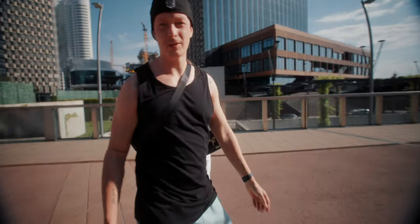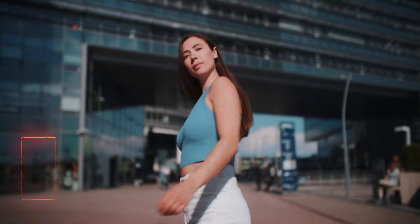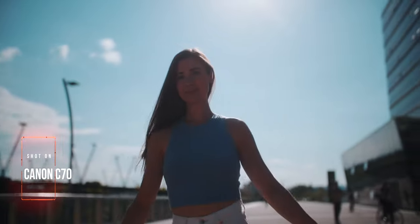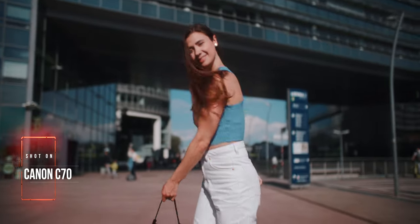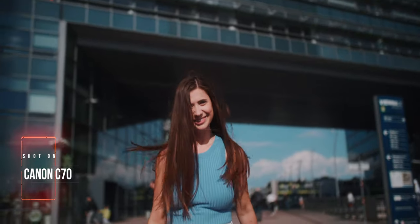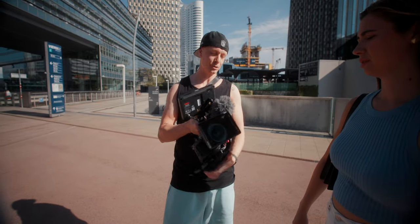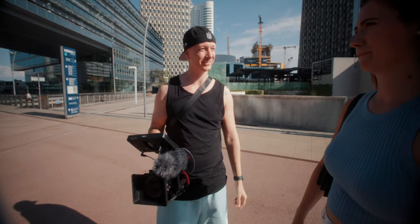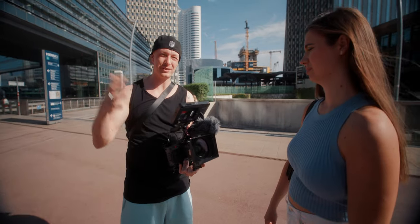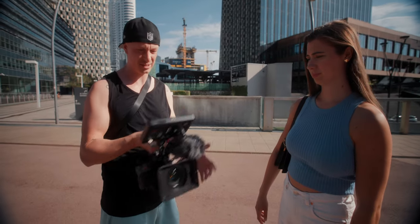Just out of curiosity, I want to do the same thing with the C70 now, just for a comparison. So, just using both cameras side by side, I have to say I enjoy shooting with that rig more than with this one. I feel like this is more compact and light. Maybe it's just the cage? Yeah, but with the C70 there's so much stuff sticking out of every side, whereas even though I have basically all the same things on here, I think this is a little bit more comfortable.